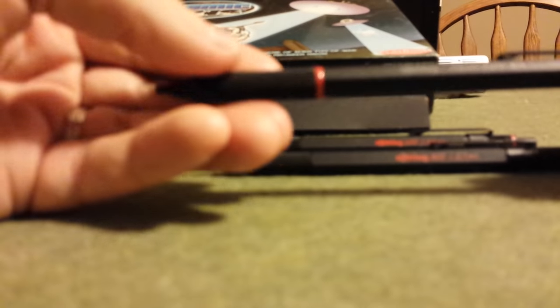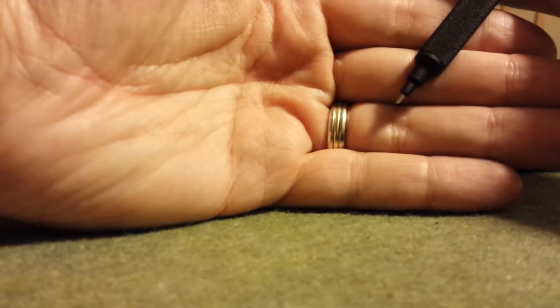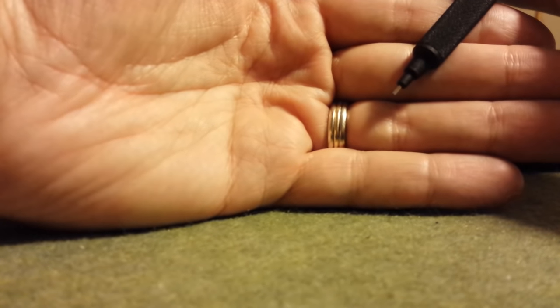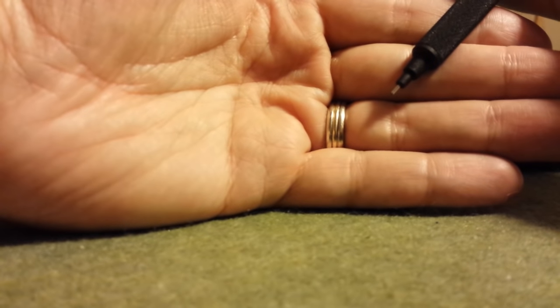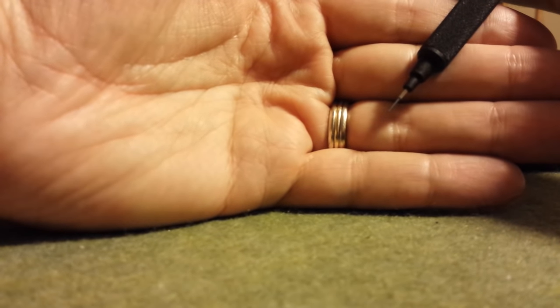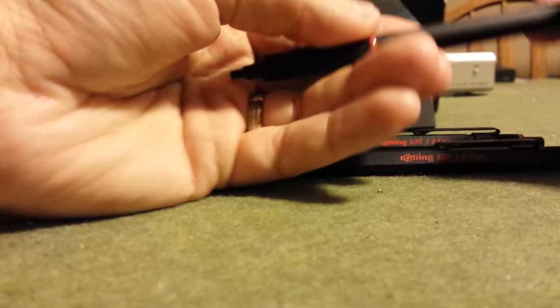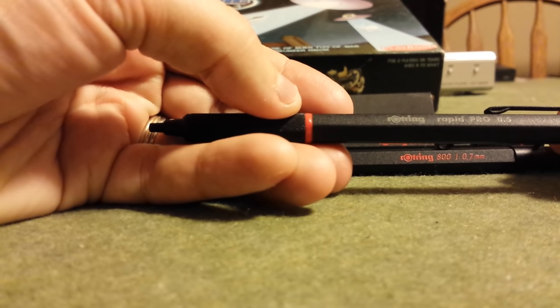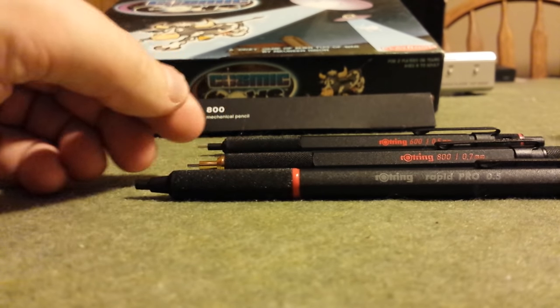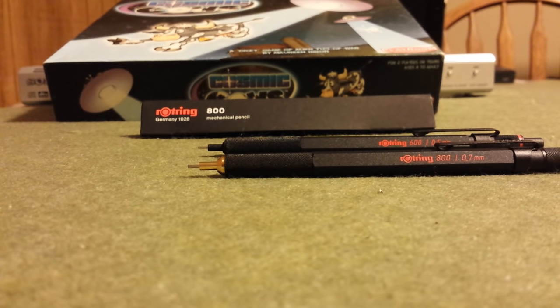Looking at the Rapid Pro, which like the 800 has a retractable sleeve — it's a sliding sleeve, so in addition to retracting, it also slides back into the pencil as you write, exposing more lead so you don't have to do a lot of clicking. When I click the Rapid Pro, lead comes out with no change in the lead sleeve whatsoever. However, the big downside of the Rapid Pro is that it is heavy — nearly double the weight of both the 800 and the 600.